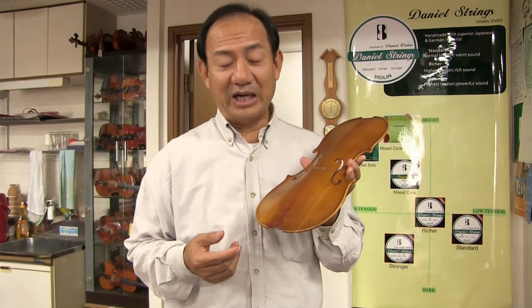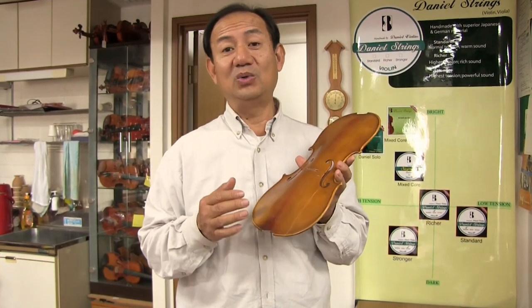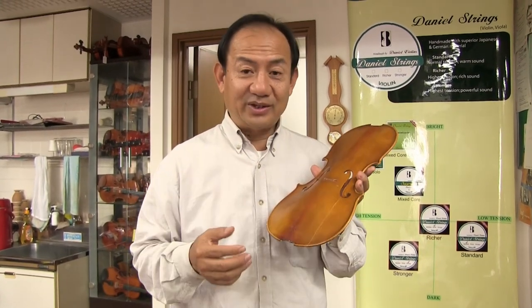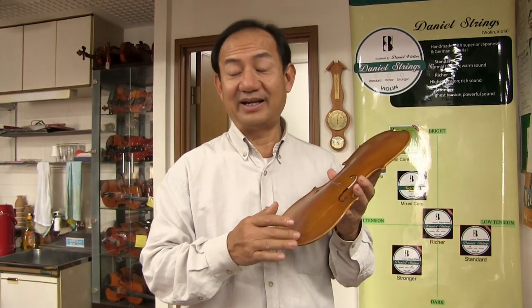You also have to be very careful if you go to do recording at a recording studio. Recording studios are very dry. Also some concert halls are very dry. If you do recording for weeks or months, your violin is likely to crack.